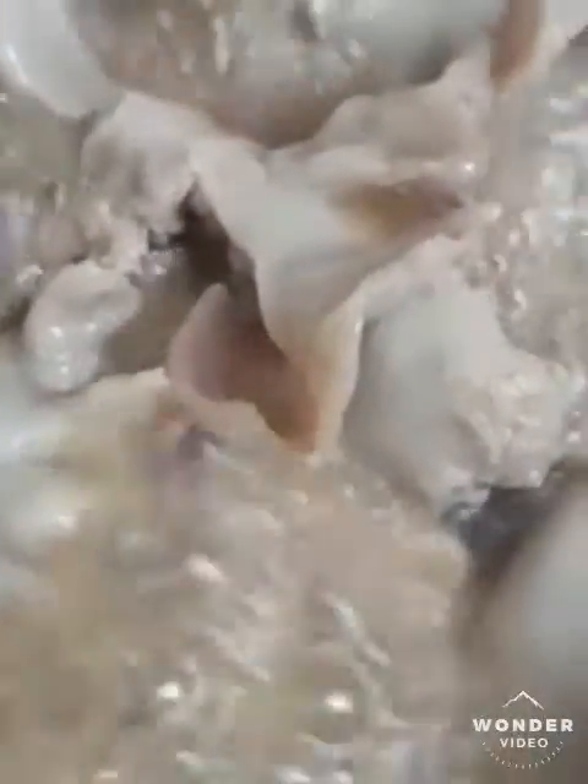We're boiling bulaklak — you know, flour fat. We cut it into pieces and we're boiling this. Some will be stored and some will be made into chicharang bulaklak. We're storing it because sometimes we put it in pansit or some vegetable, and it's really good.